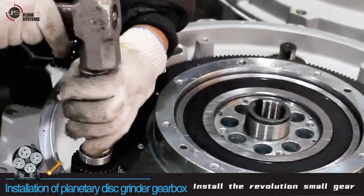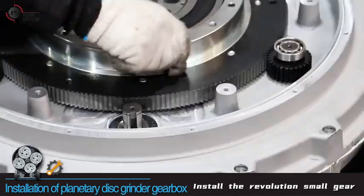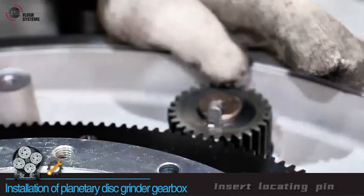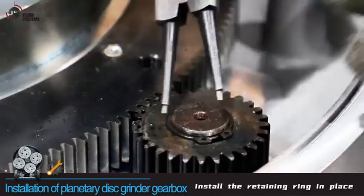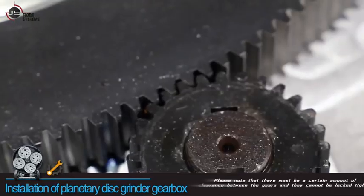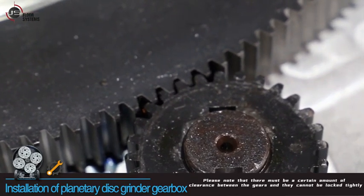Install the revolution small gear and insert the locating pin. Install the retaining ring in place. Please note that there must be a certain amount of clearance between the gears and they cannot be locked tightly.